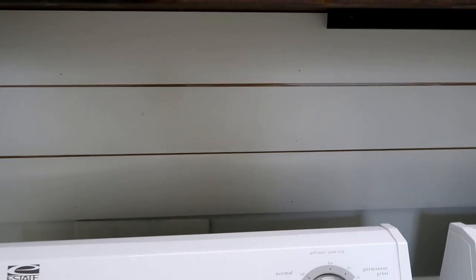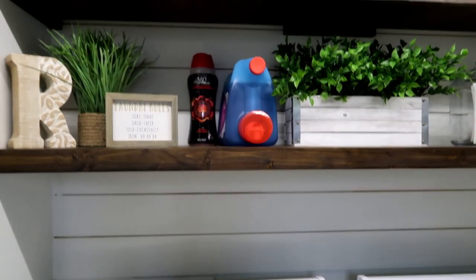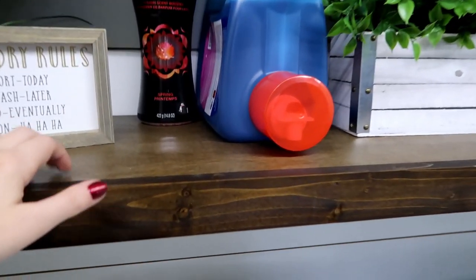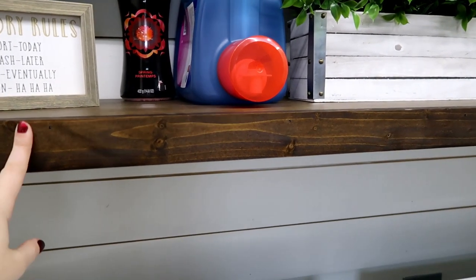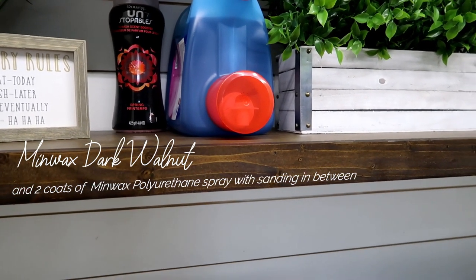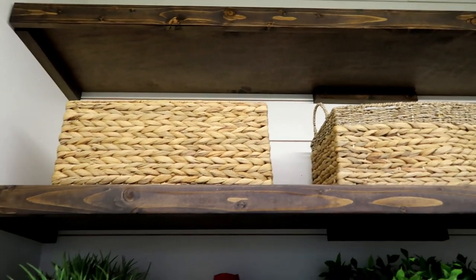This shiplap we got from Lowe's — it was on sale the day my husband went and got it. He was going to make it out of plywood to look like shiplap, but since it was on sale he just went ahead and bought it. These shelves are actually plywood, and he built a little ledge on the front to conceal that it's plywood. We stained them with a stain from Lowe's — I think it's either dark walnut or java bean. I'll link it below. We did 3 shelves, hung up with little brackets my husband also made.